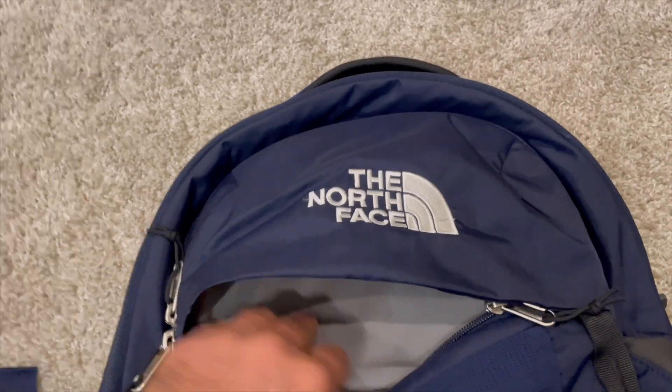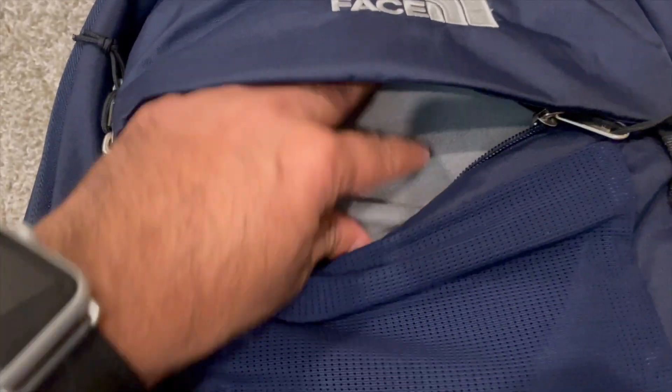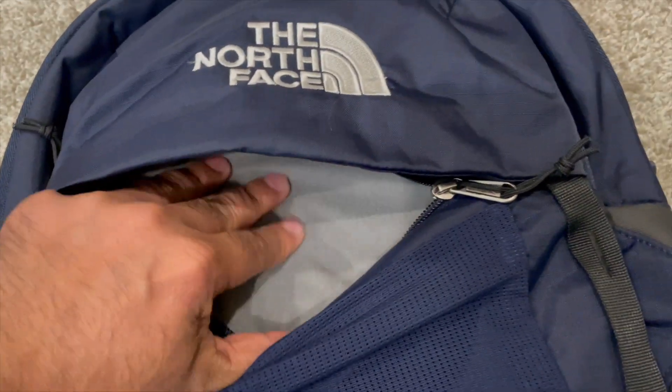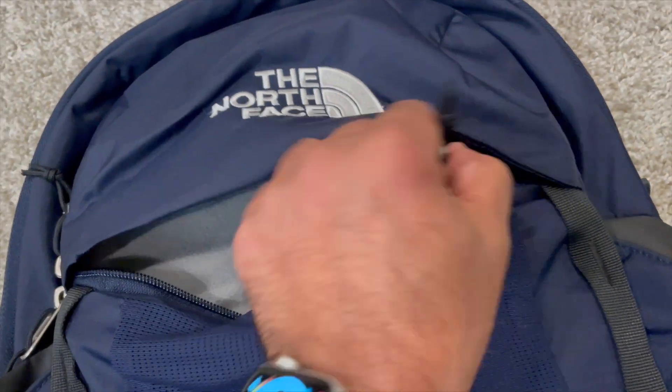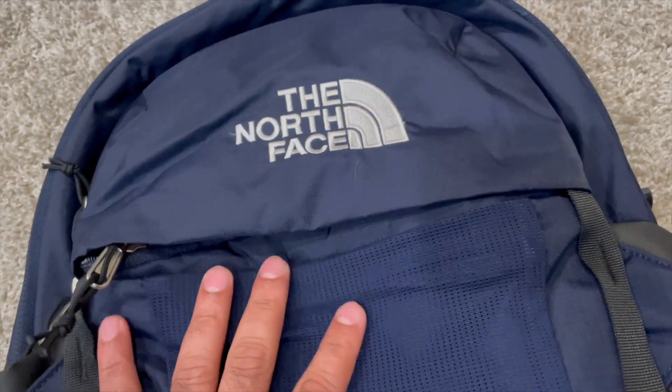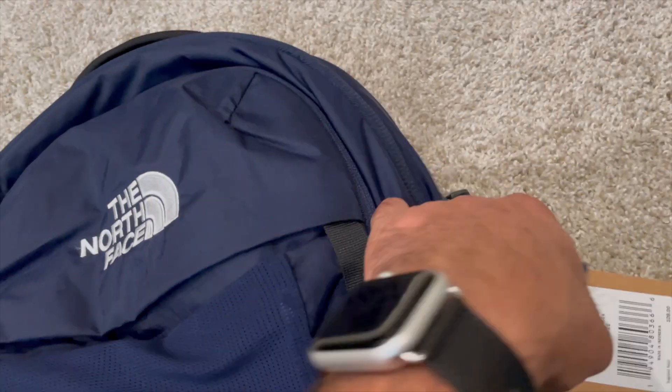On the front you'll see the North Face logo. There's a top zip right here where you can place a variety of gadgets or devices. The inner lining of this backpack has a velvet, soft feel, which I think will prevent any scratches or damage to devices or anything you put in there.